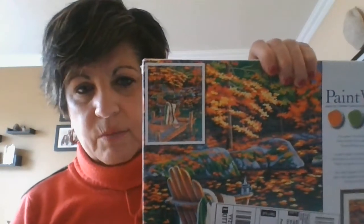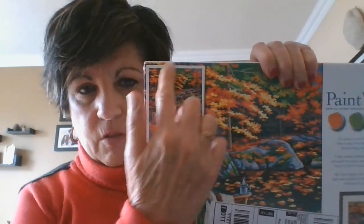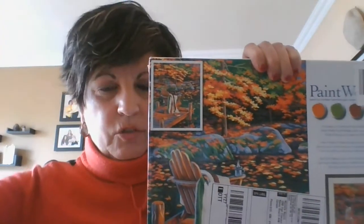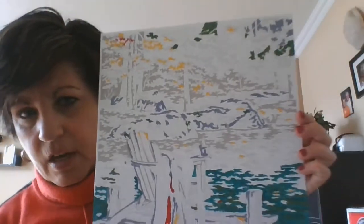Now I'm working on one that I'll be able to use in the fall. This is the box it comes in — it's going to look like this, with lots of trees turning colors. I'll show you what I've done so far, and you'll get a little idea of how small the areas are that you have to paint. Sometimes I even have to use a magnifying glass to see what the number is.